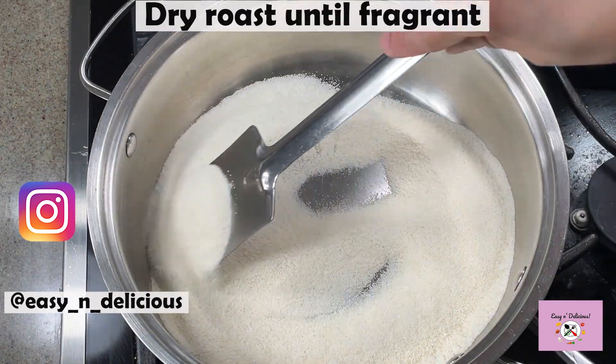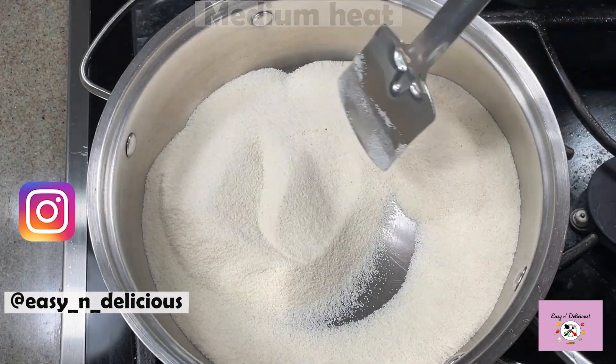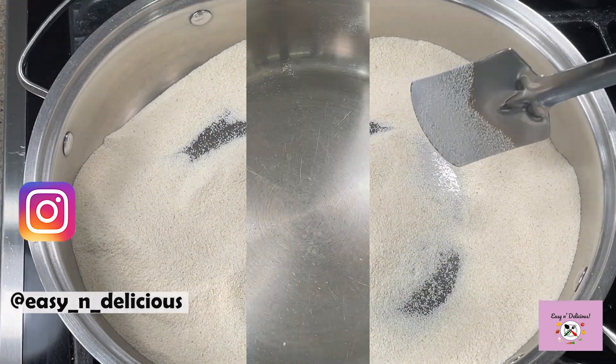We will dry roast the semolina until it's fragrant and changes color slightly. It takes about 7-8 minutes. You will be able to tell it's aromatic and slightly darker. Keep it aside.